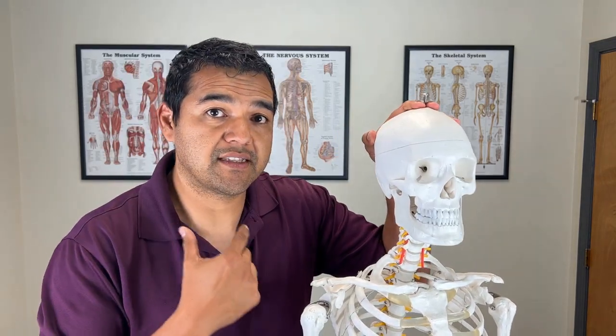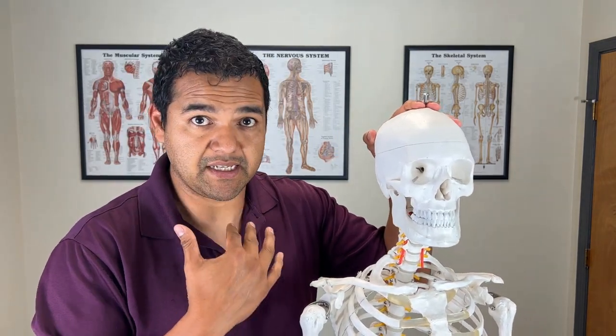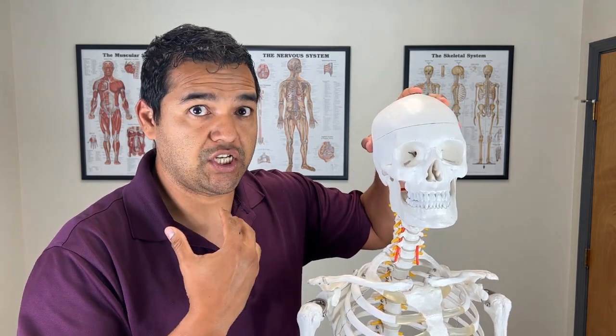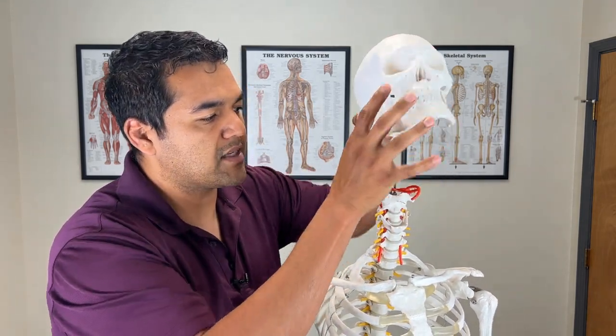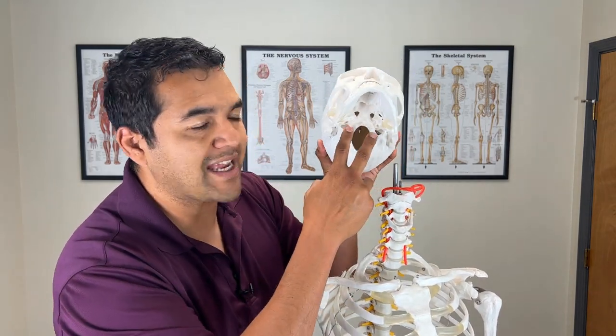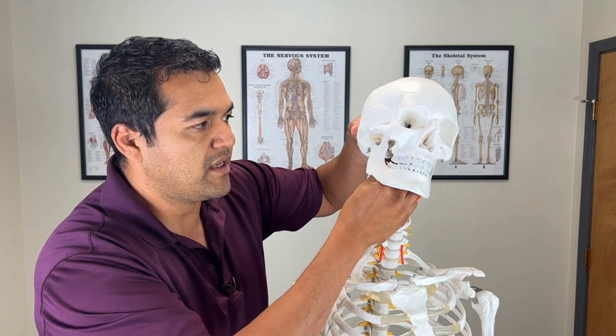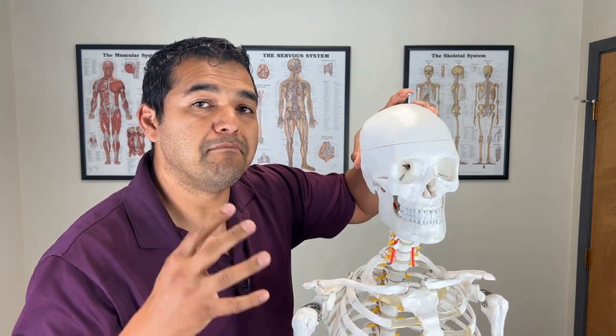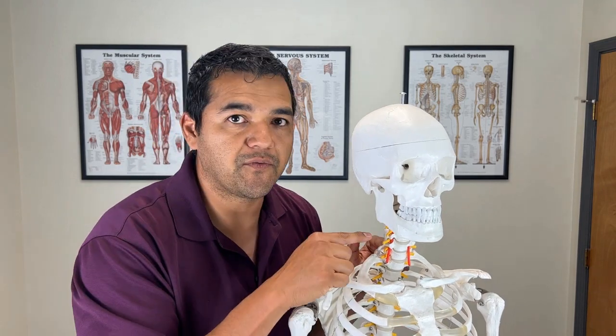When you do that double chin motion — the chin tuck motion — you use muscles that are inside the front of your neck, behind your throat. They attach to the bottom of the skull on the front so that they can put the neck bones in proper alignment and make the neck bones move uniformly, which takes pressure off the disc herniation.